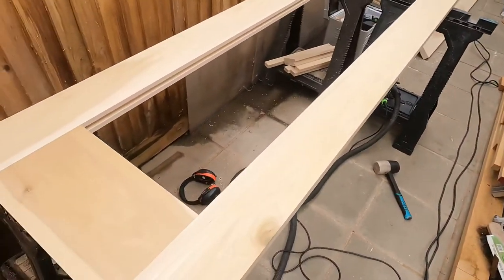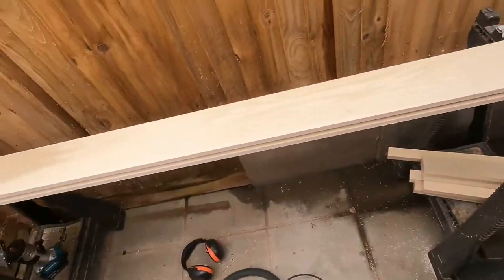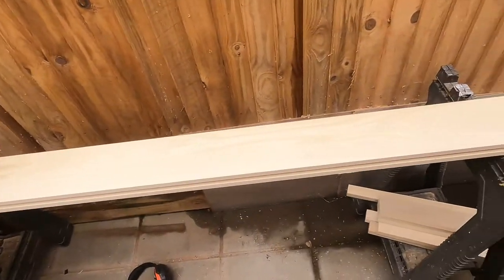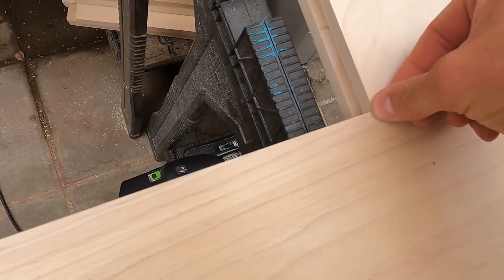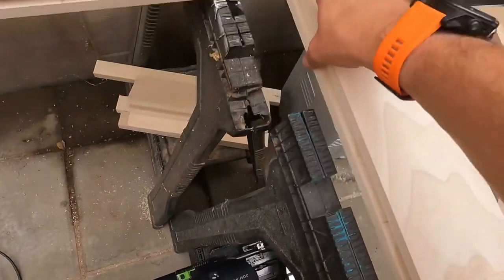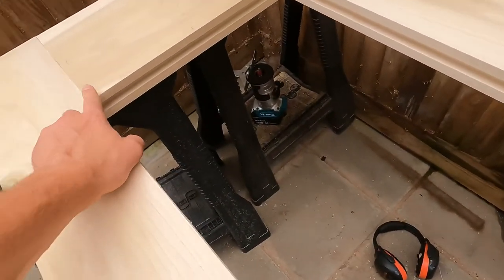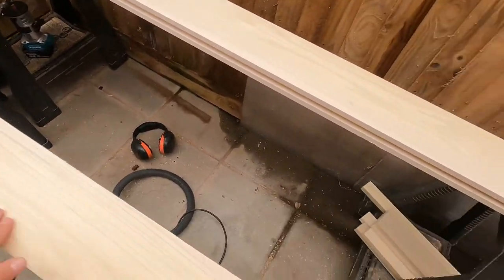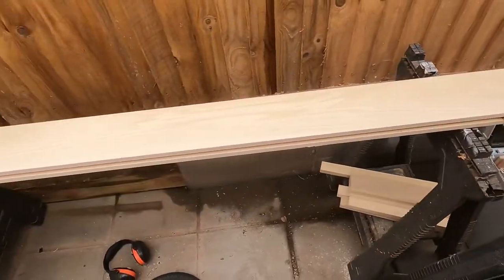And that is effectively it for all these doors. I've just got to repeat the same process and get them all finished. Then I've just got to mark up where the internal side of the bases come — the top base and the bottom — this bottom section of the top base and the top section of the base at the bottom.